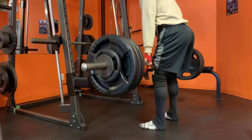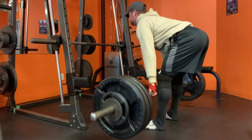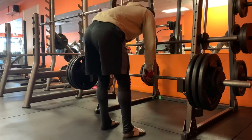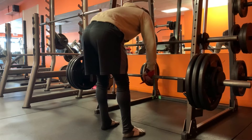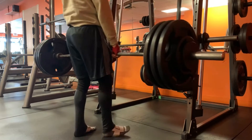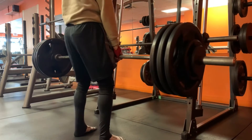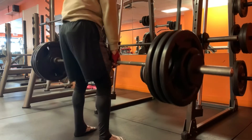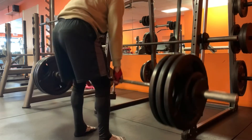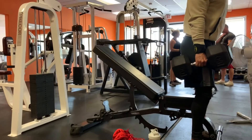On the barbell stiff-leg deadlift you want to keep a constant angle of knee flexion. It doesn't matter what exact degree it is — you set your knee joint so it's straight but not locked, and from there the primary action should be hip flexion and extension. In layman's terms: shove your ass to the back wall, then hump that barbell. The top set here is 350 for five.